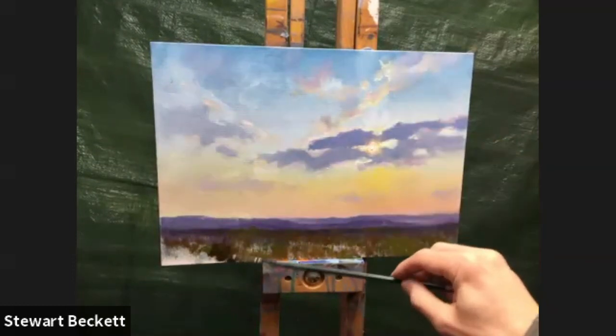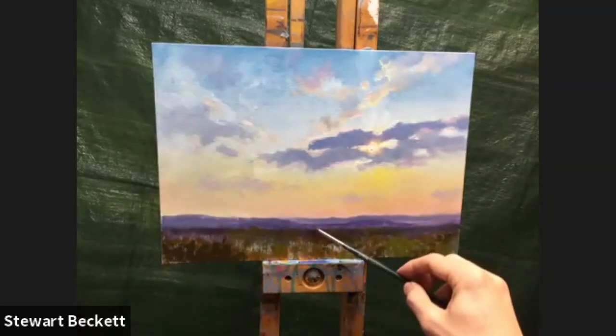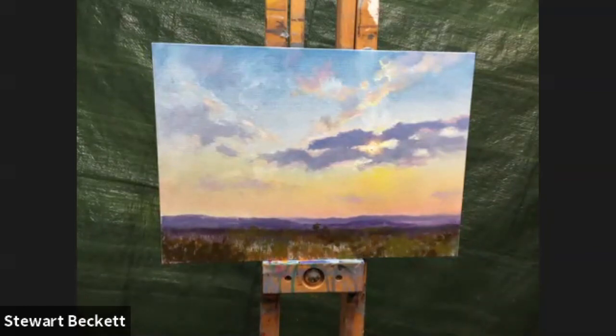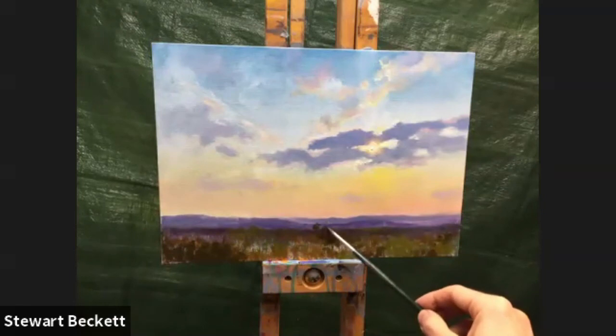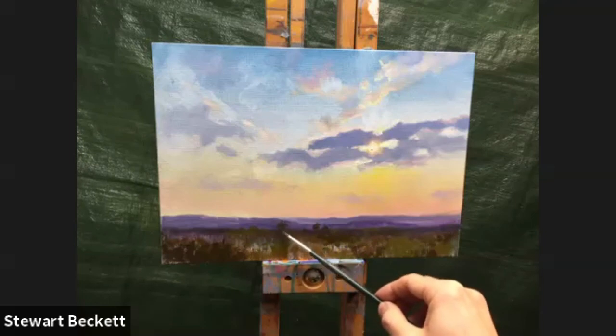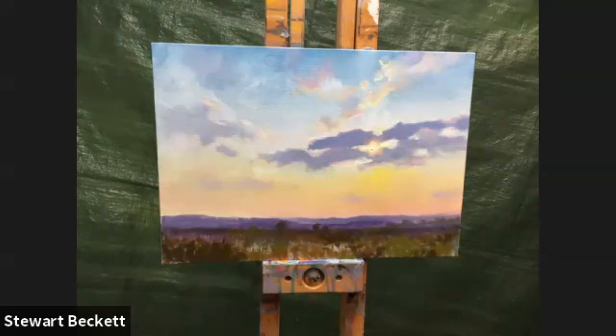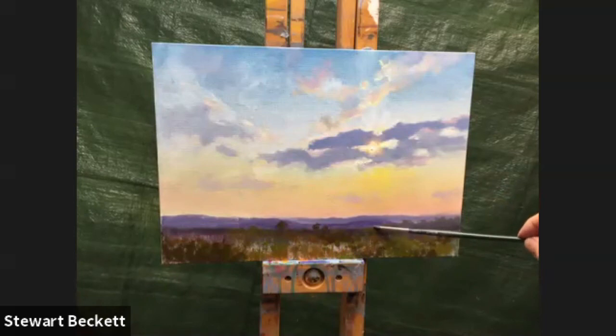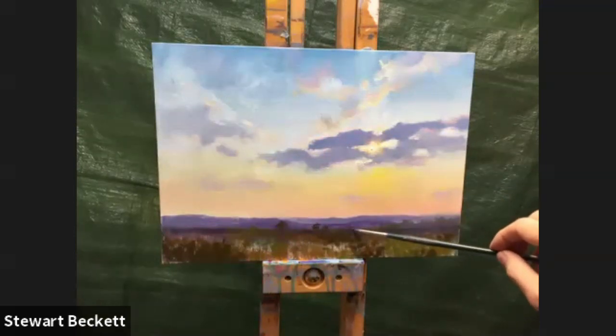Something darker down here — maybe a little tree or something back here, a couple of little trees just to break up this line a little bit. Putting in some of these musty, cooler gray-type colors just to give the suggestion of trees or something in the distance — more to push the mountains back than anything else. This is a really difficult sky — I wish I hadn't started it!